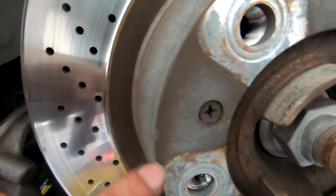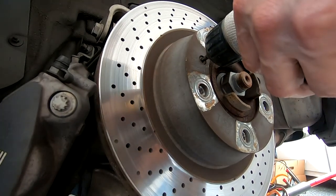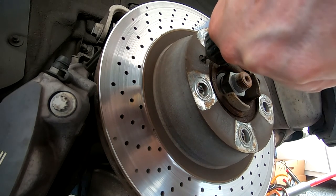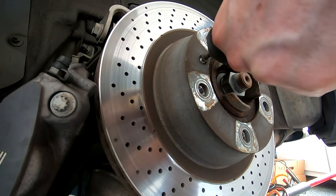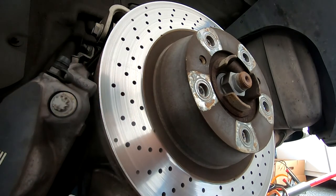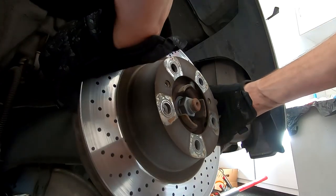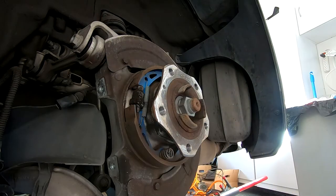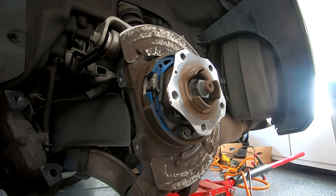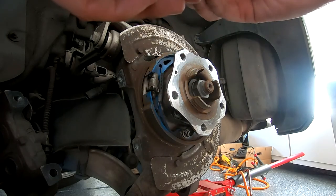Time to take the rotor off — it's held on with two small screws. On my car these screws were very tight and seized. I recommend going very slow and pushing forward hard so you don't strip the screw. If you do strip the screw, look at my other video linked at the end. This one came out but it was very tight. With both screws out the rotor came right off. I'm going to clean this up a bit, then use some anti-seize to prevent further corrosion and make things easier next time I change the brakes and rotors.